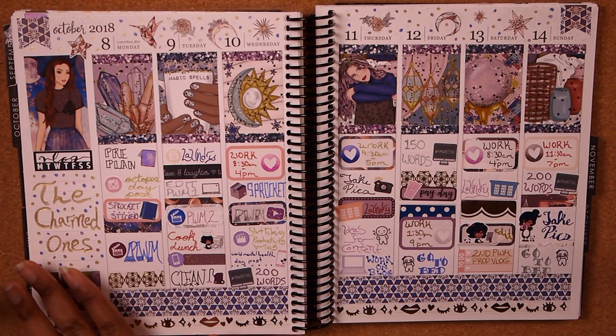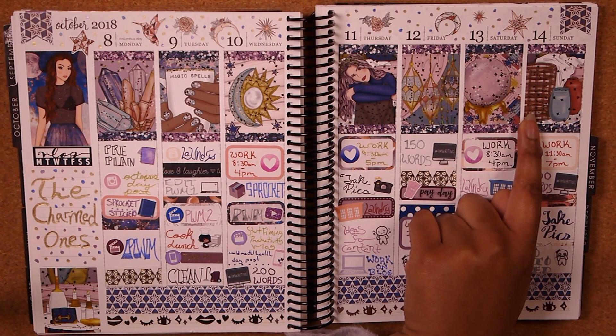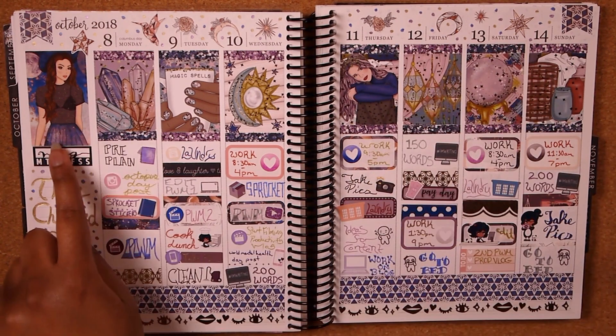Then we used another Whimsical Plans kit — I just bought the full boxes from Whimsical Plans and didn't buy anything else. I used a whole bunch of leftover stickers from the old Sticky Essentials kit and used that girl sticker to bring it all together.